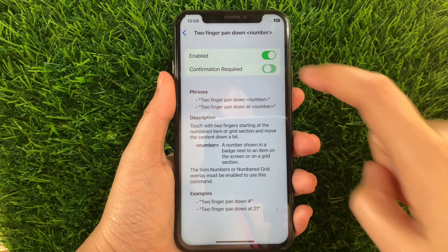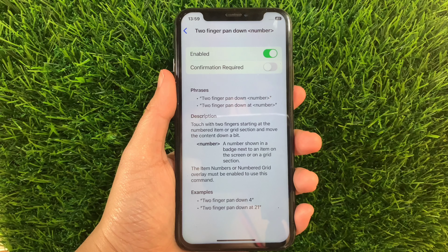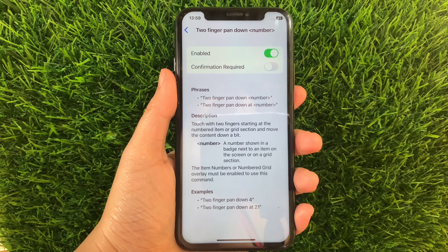And if you want to disable or turn off, just tap again the Switch Button just like this. And that's it. We have successfully enabled and disabled two-finger pan down number in basic gestures voice control on iPhone X.